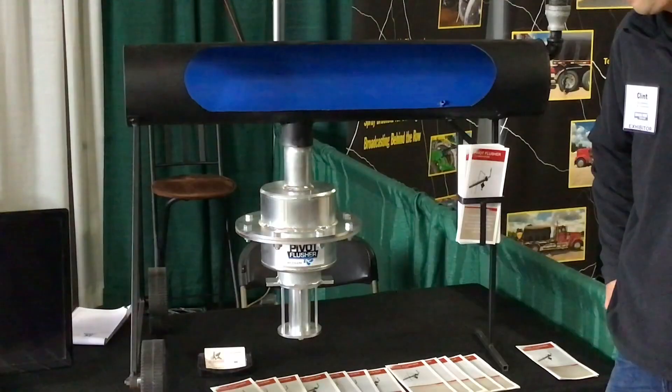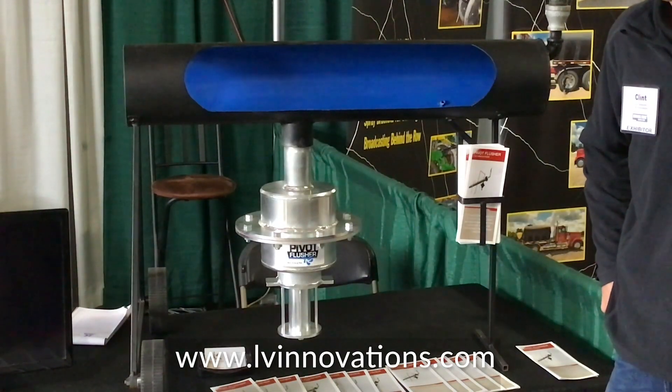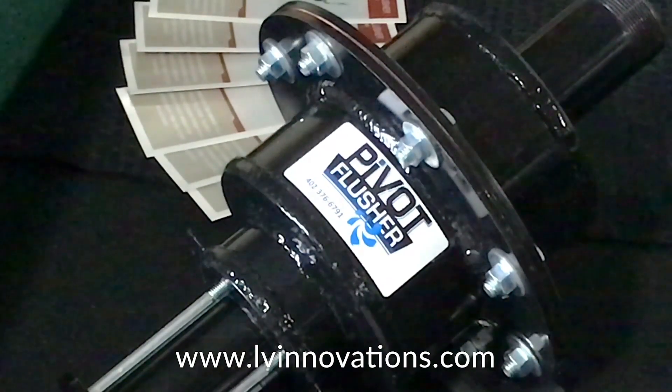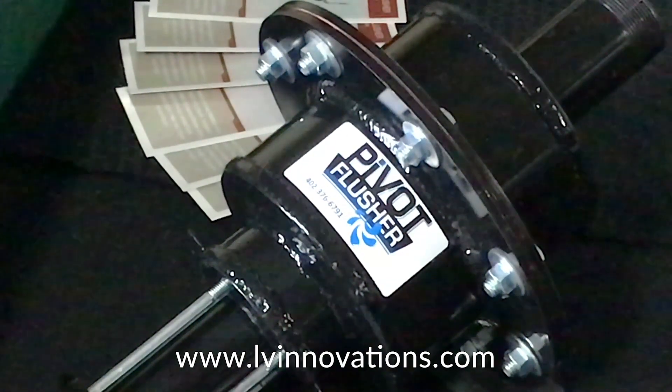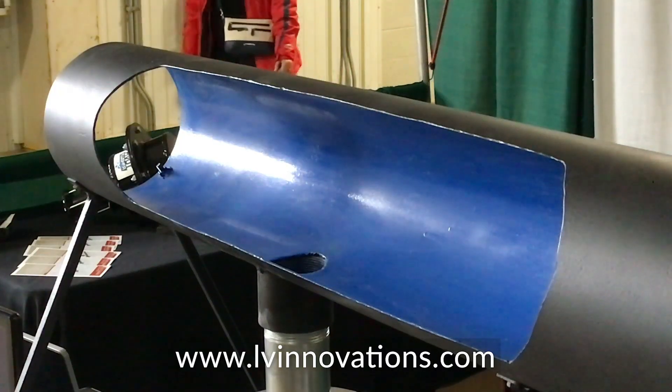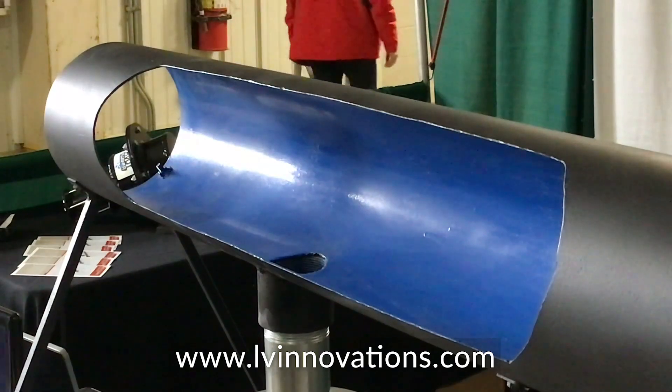You've got a sand flusher. It gets the sand and sediment out of your pivot. It works off of water pressure. It's a normally open valve. You just turn your pivot on and it pressurizes, and once it's pressurized it shuts. Then when you shut your pivot off it opens back up again, so every start and stop you get a flush.